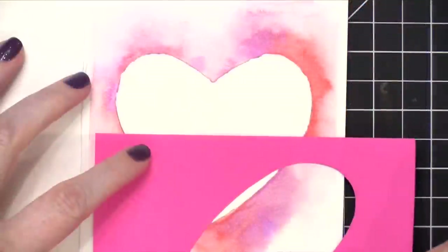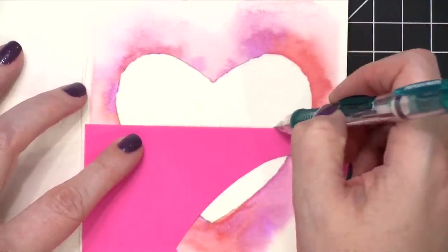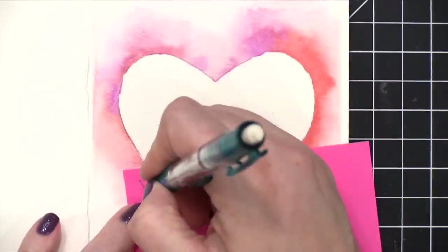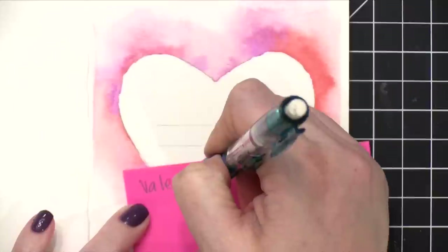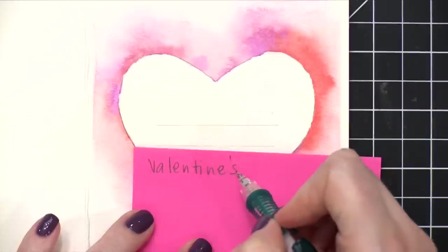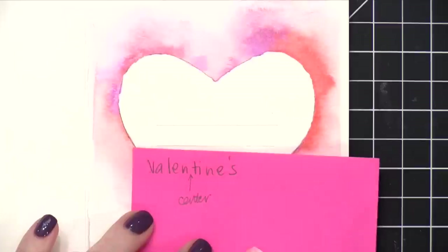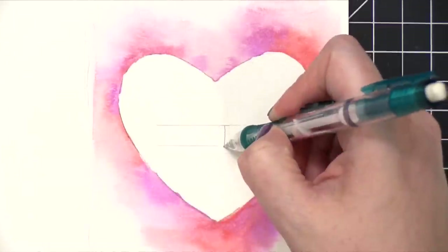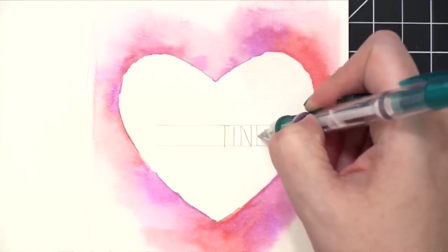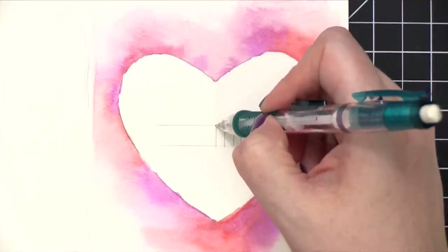I let that dry in the air for as long as it needed, then used my eraser to erase any pencil lines I could. I'm now taking my paper template and using the edge of it to draw some guide lines — this is where I'm going to be putting the greeting on my card. I want the word Valentine's to be right in the center, so I'm counting how many letters there are. There are 10, so I count over five letters and draw an arrow to mark the center of the word. When I pencil on the word Valentine's, I'll start in the center and work outward to make sure it's completely centered on the card.